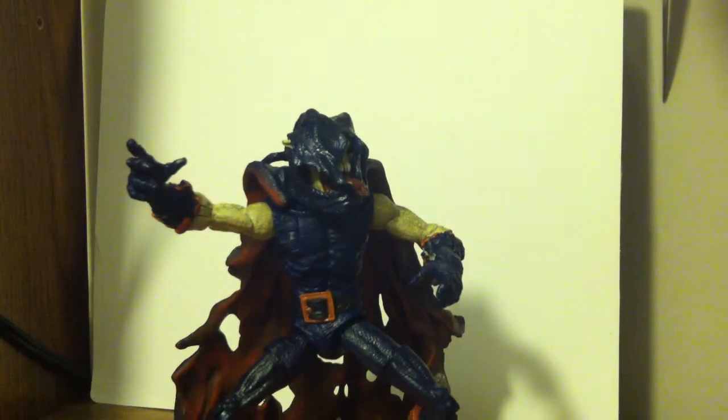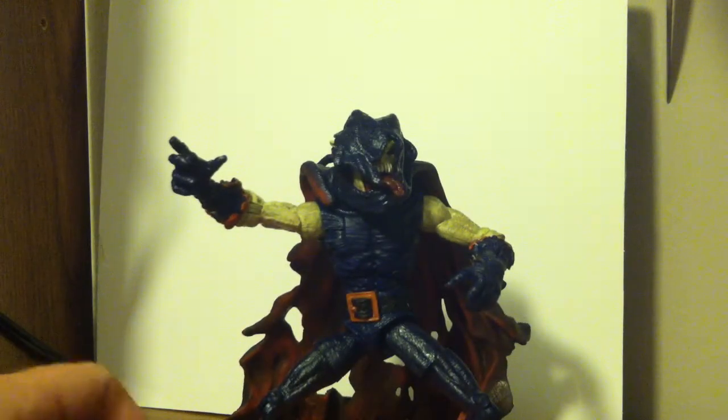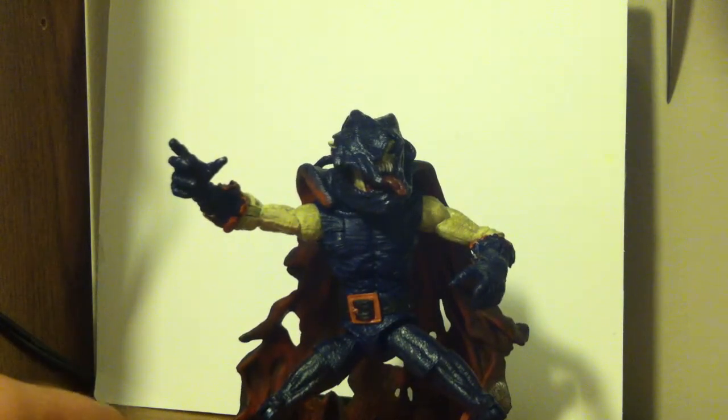Hey guys, what's up? This is Thor Odinson24, and now we have a Spider-Man Origins review for you.